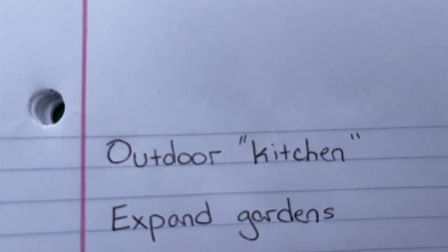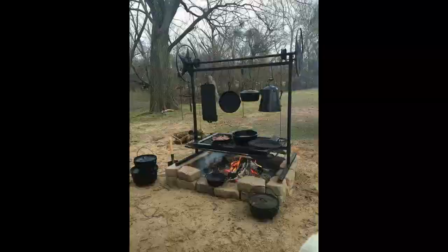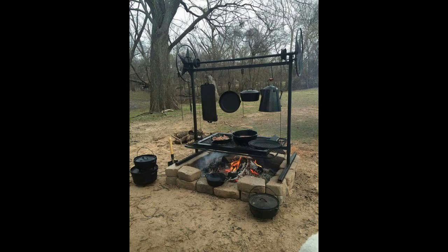Goal number one: outdoor kitchen. I have an inspiration picture of a kind of outdoor cook space where you can cook over a fire — like a really fancy campsite setup. I've been getting cast iron, I have cast iron stuff now, I just need to put everything together and actually attempt to cook outside. I've never baked bread outside or cooked anything over a fire, besides a marshmallow, so this is going to be a grand adventure.